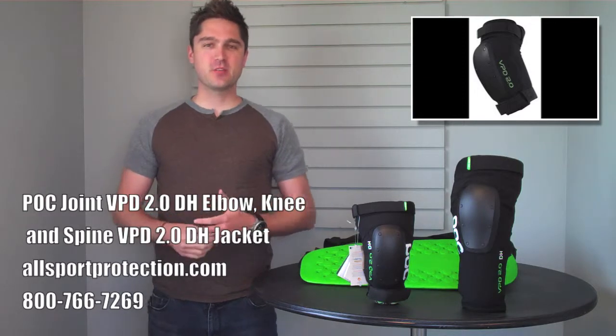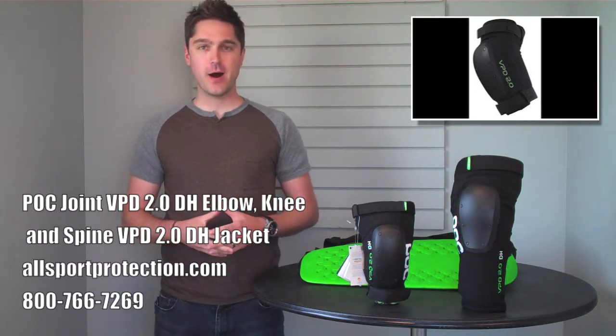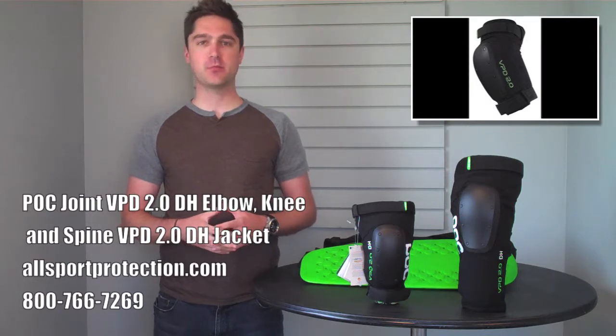What's up, Internet? I'm Ethan Hunt for Allsport Protection TV, and today I'm going to be reviewing the brand new POC DH Mountain Biking Protection line.